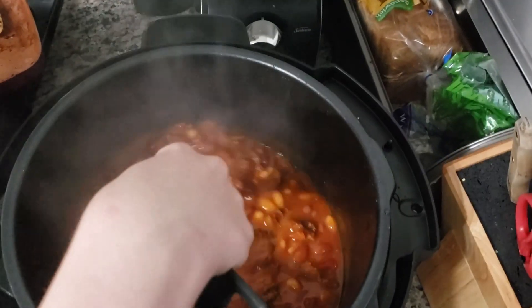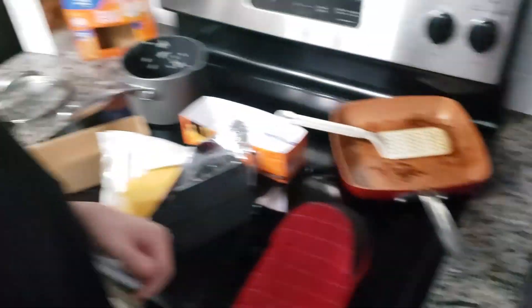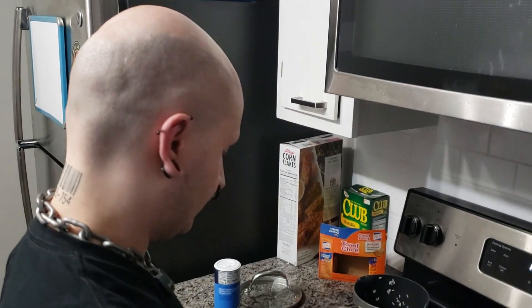It might not have needed all that extra water, but it'll thicken up. I haven't put any cheese in yet because I didn't want it to scorch. I'm going to do that now.